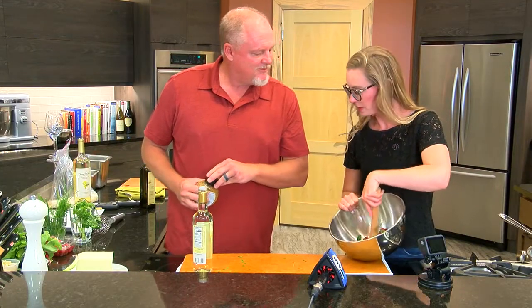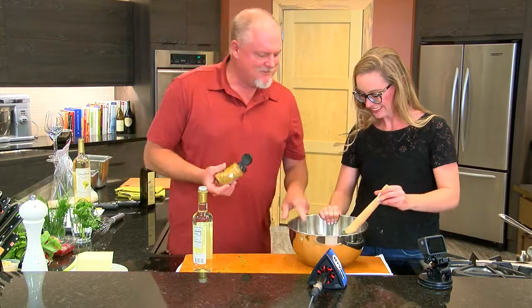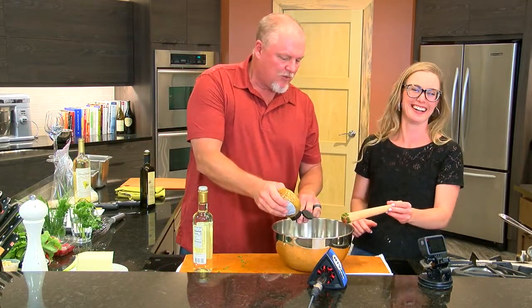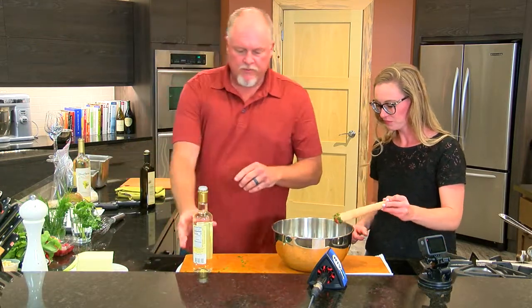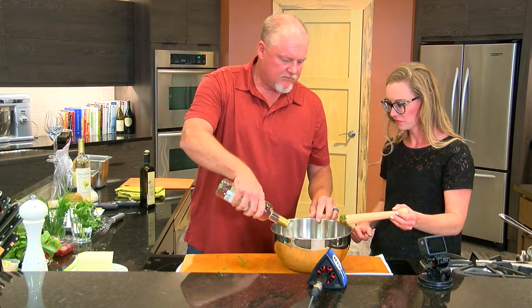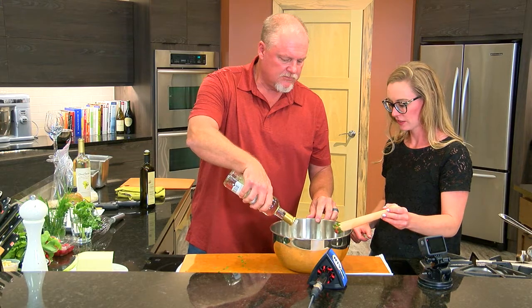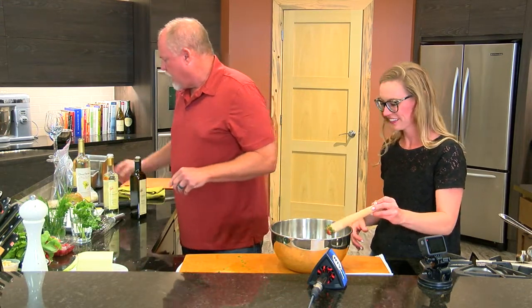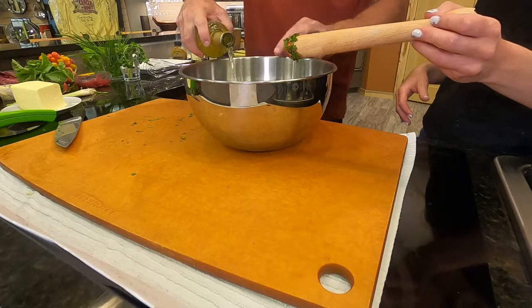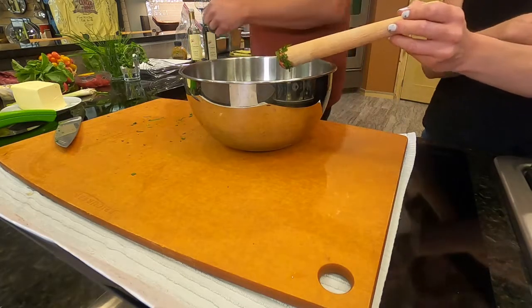Are you muddled? I feel pretty muddled. You look pretty muddled — your job looks muddled. So we're going to add some whole grain mustard. Simple. We're going to add some white wine vinegar. And we're just eyeballing. We're going to add a little bit of white wine because this is the kind of wine you're going to drink when you're having a salad.